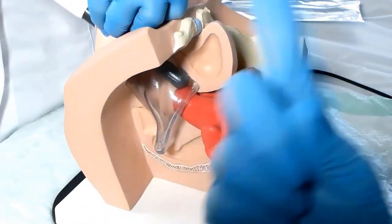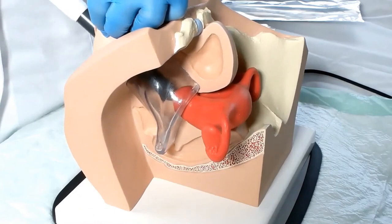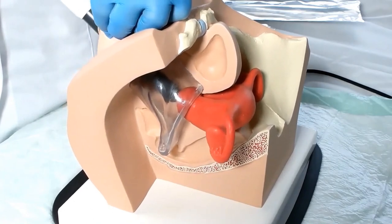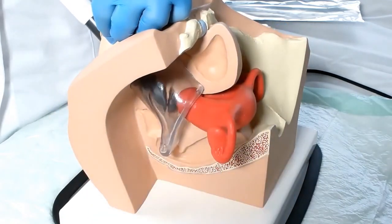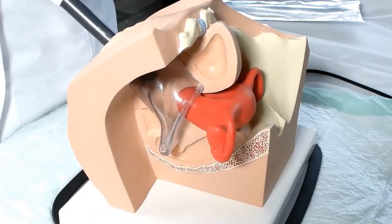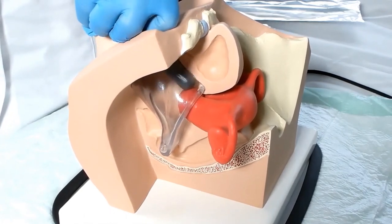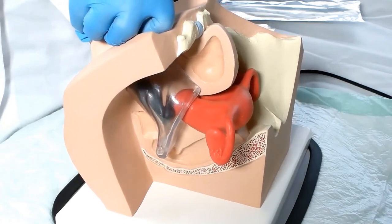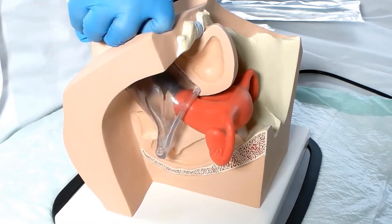If the electrode offers resistance, please do not carry out the treatment without medical supervision. Apply at one minute intervals onto each of the walls of the vagina. This is the correct way.